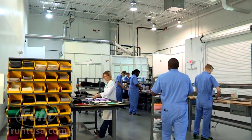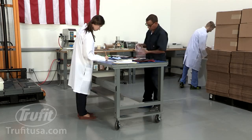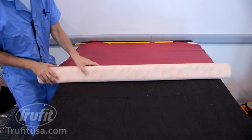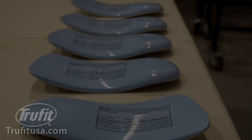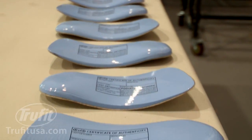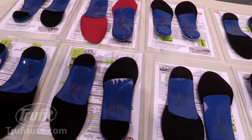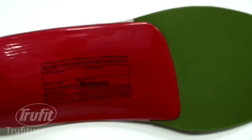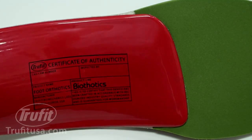In the final assembly laboratory, various modifications and accommodations are applied to the orthotic. All of the materials used are specially sourced for podiatric care. Authenticity stamps are applied after a final quality control and inspection is completed, confirming the authenticity and uniqueness of each product.